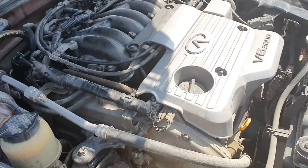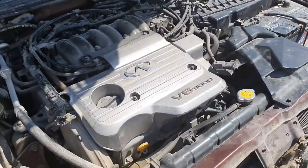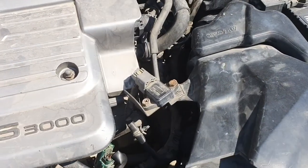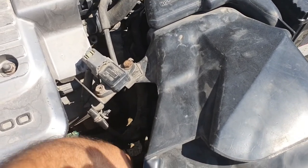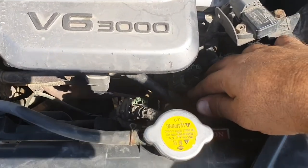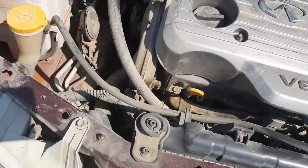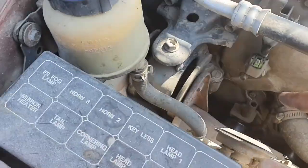This car has two crank sensors. One is located underneath here — this is the connector for the crank sensor. And one crank sensor is located near the engine pulley.